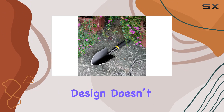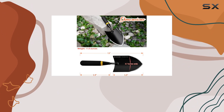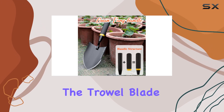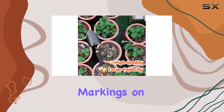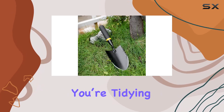The ergonomic design doesn't stop there. The trowel boasts a full-tang handle made from alloy steel, ensuring a solid connection between the handle and the trowel blade, effectively eliminating issues with tool breakage. Additionally, the bright yellow markings on the handle make it easy to locate the trowel when tidying up your tools.